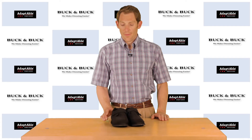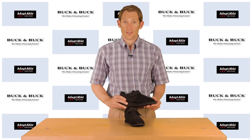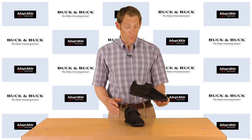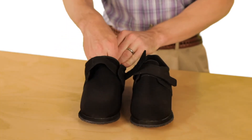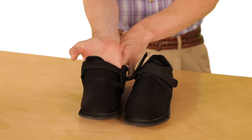Hi, I'm Phil with Buck and Buck and this is the Contour Shoe, another of our great walking shoes for anyone dealing with slight to moderate swelling in their feet. What makes this shoe really unique is its stretchy neoprene upper. You'll notice it's very stretchy and can accommodate any number of foot problems.